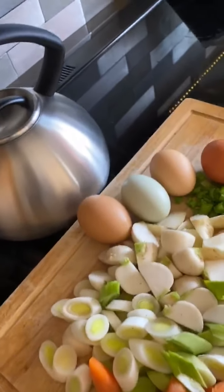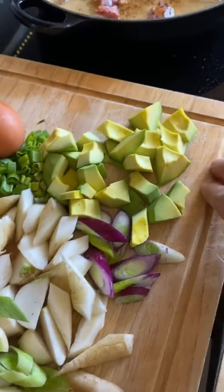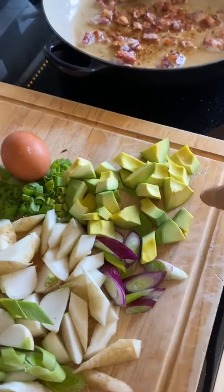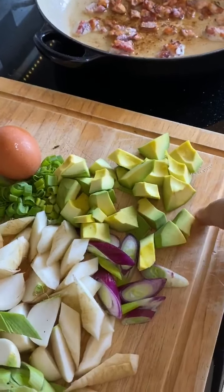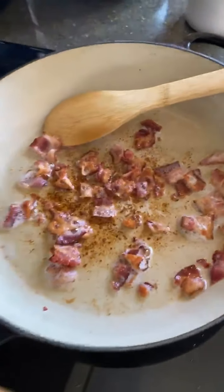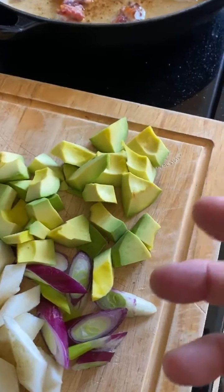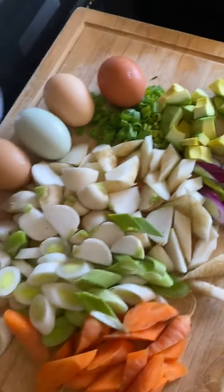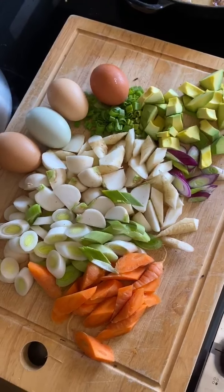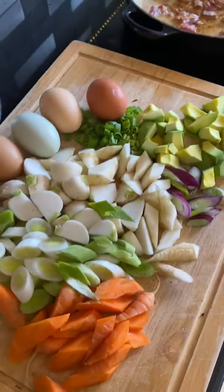We have heirloom carrots, leeks, turnips, some red and green onions, and these are avocados — which are actually really hard and not ripe — but I'm gonna put them in this hash and try to mimic that of a squash or pumpkin and see what that does. This is what's going to be our breakfast hash instead of a potato one, and I'm kind of excited to see how it comes out.